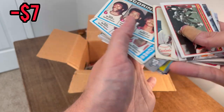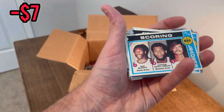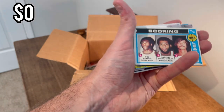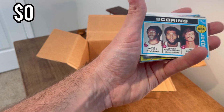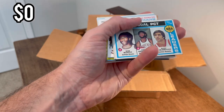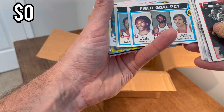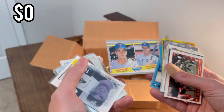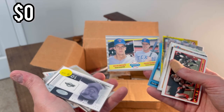Bob McAdoo, Abdul Jabbar, Pete Maravich as well — that's got to be worth something with three of the best players to ever play on it. And another one right behind it with Rudy Tomjanovich, the field goal percentage card. Then there's a Kevin Brown major league prospects card.